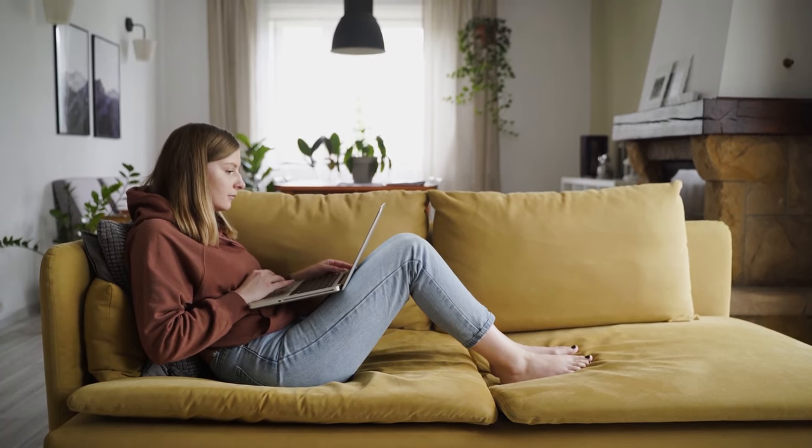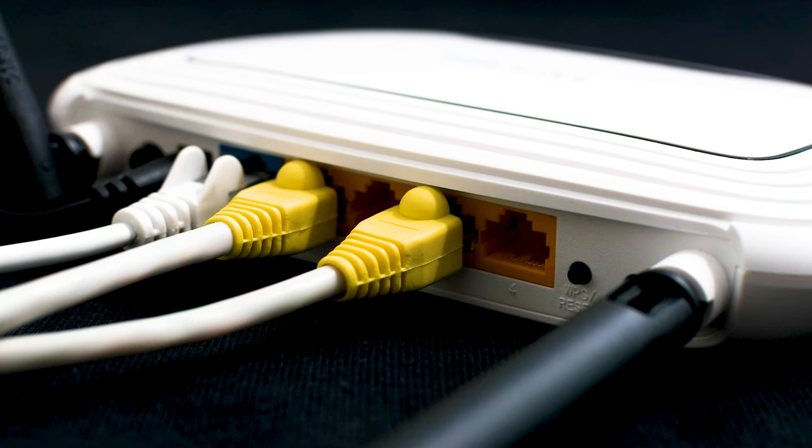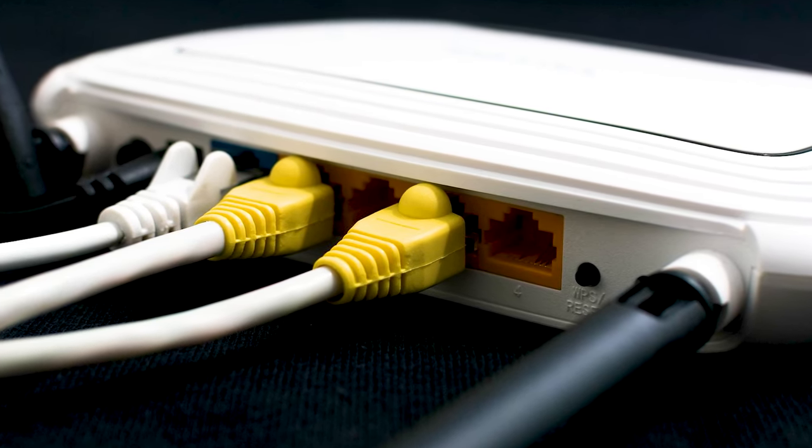The next method would be to push the reset button on your modem or router. Not all routers have this, but if yours does, go ahead and give this a try.